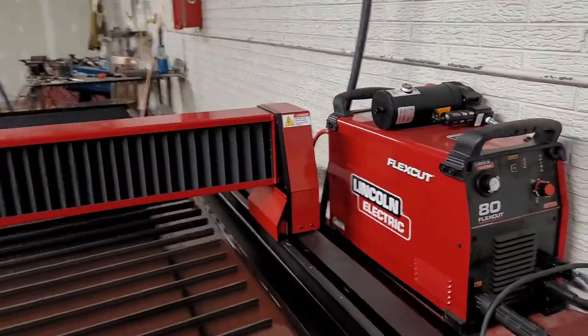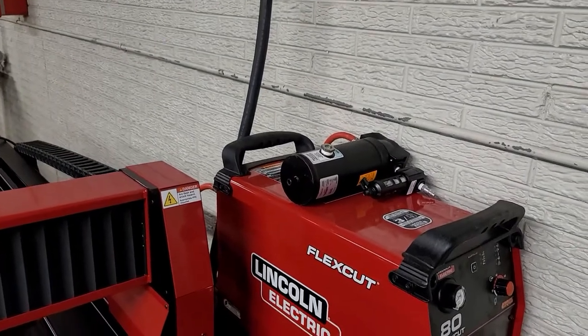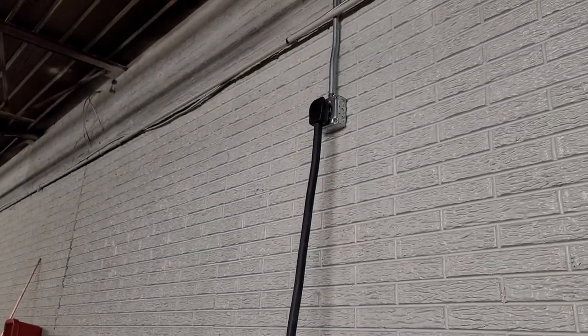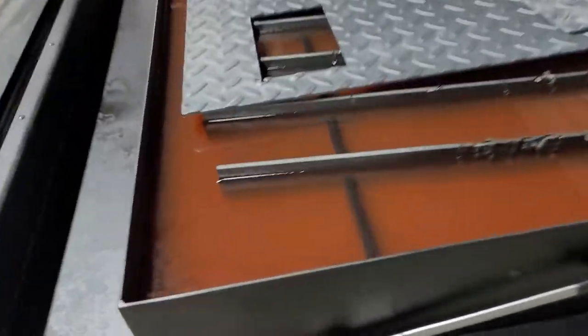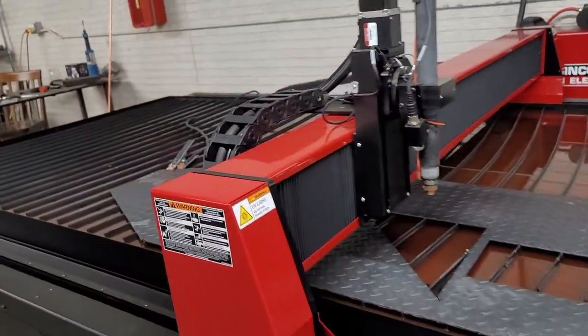You've got the plasma itself, and that's an air filter on top of it that we haven't quite hooked up yet. It does require three-phase power too, I believe. There's a water table. It's a plasma rig itself.